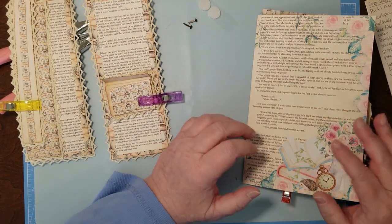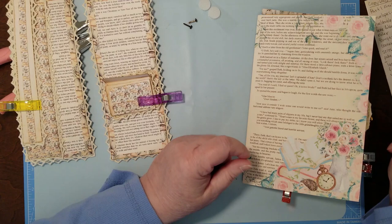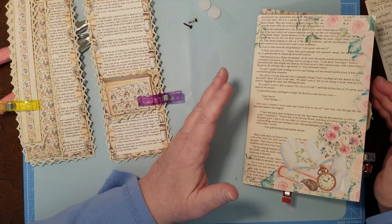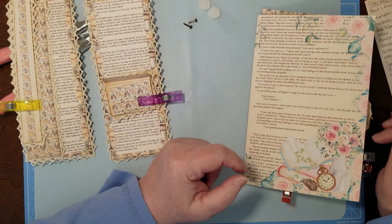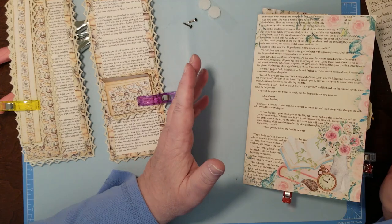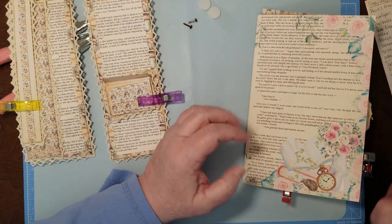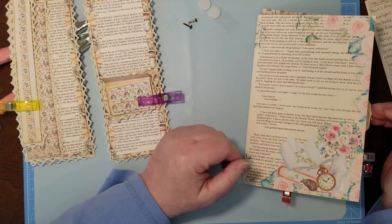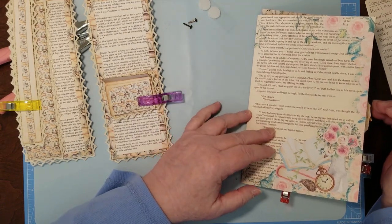So I'm working on the second signature. I finished the first one up and the third one is just going to be a small writing signature — I'm not going to embellish it, just writing pages front and back. When I finish this one, I'll start working on the cover and put this thing together.